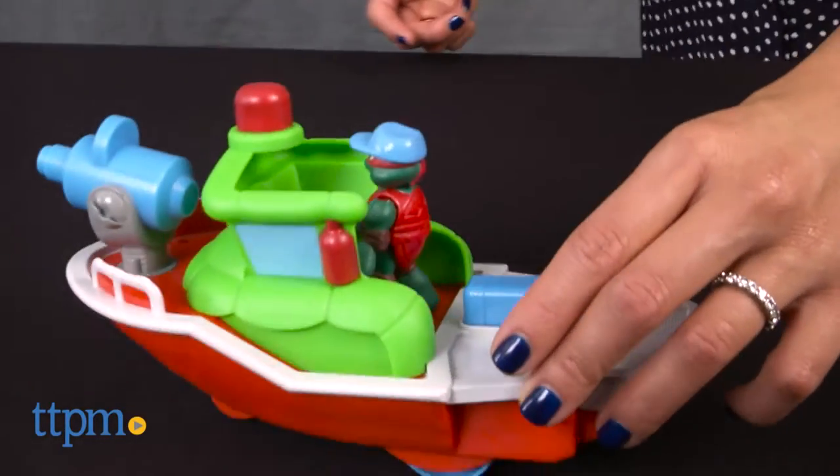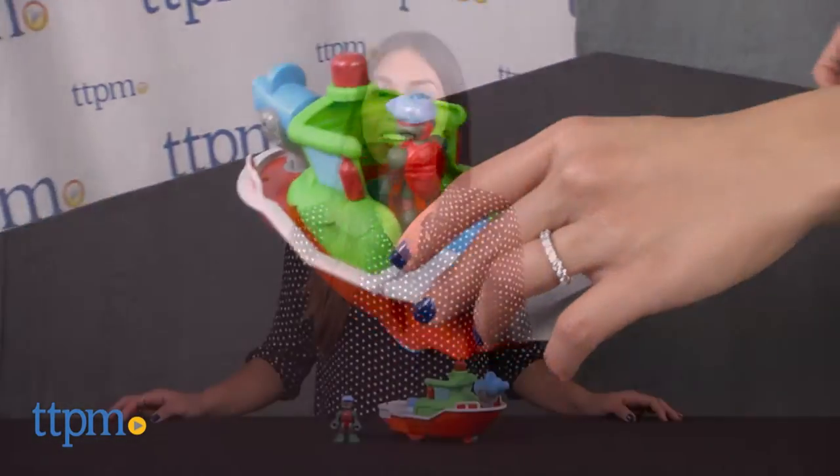Looks like Captain Raphael is ready for a water adventure! Hi, I'm Michelle from TTPM here with the Teenage Mutant Ninja Turtles Half-Shell Heroes Fire Boat with Captain Raphael from Playmates Toys.